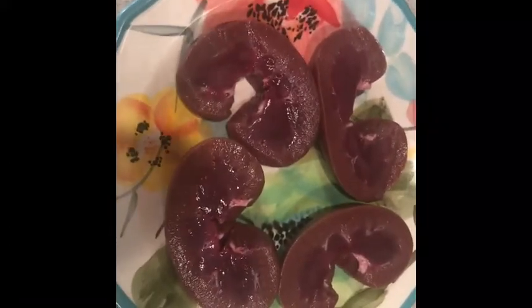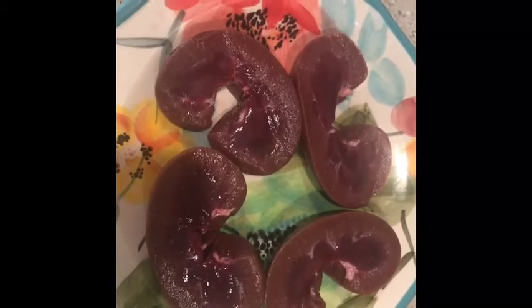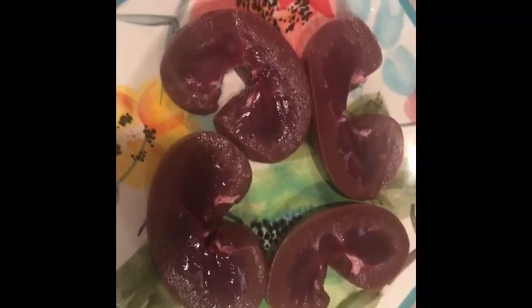Alrighty folks, we're gonna try something new today. I've never had kidneys and I heard they're really good for you. I love the taste of liver - beef liver - and I love the taste of heart: beef heart, deer heart, and elk heart. But this is mule deer kidneys. My son shot this yesterday, it was a young buck.